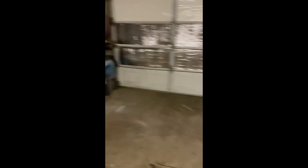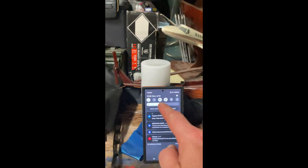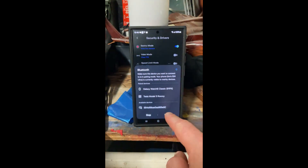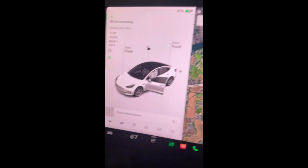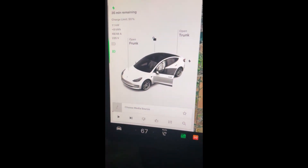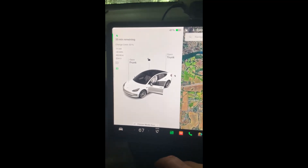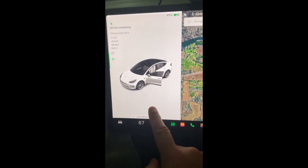There we go. So now we should have a Sentry mode event. We do. Excellent. So let's come back over here. Turn Bluetooth back on. Done. We're good to go. And we have absolutely nothing on the screen to show that there was a Sentry mode event.